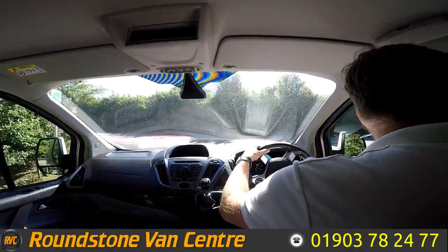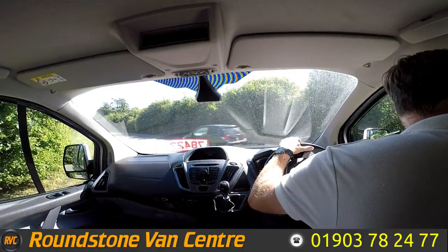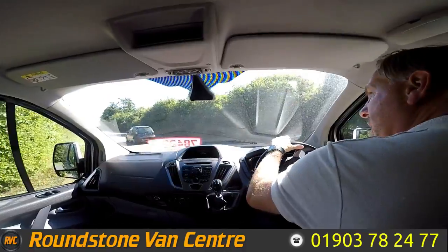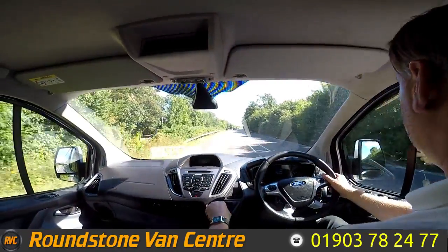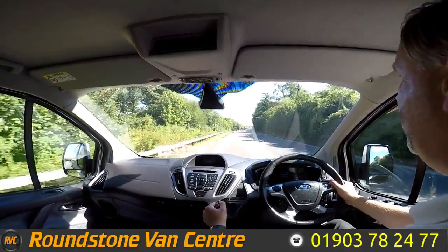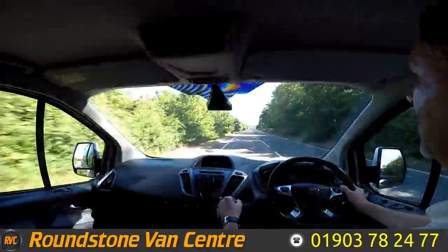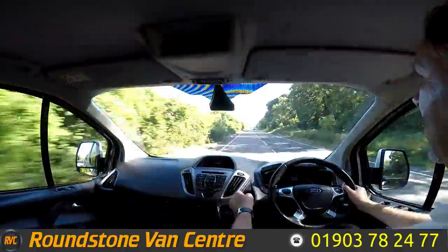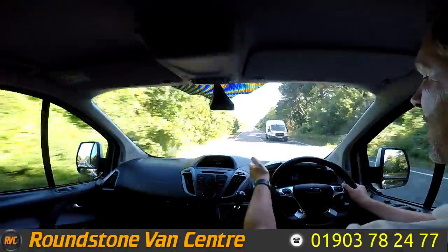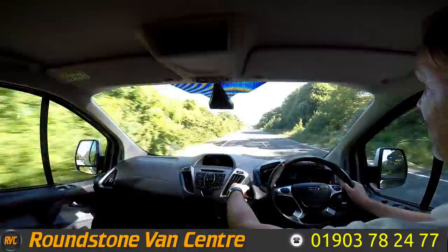Now being the Limited model you've got a lot to talk about — the accessories are standard on this van. It does come with electric windows, a CD player with Bluetooth facilities, air conditioning, a heated front screen and electric mirrors as well, so it's fully loaded.